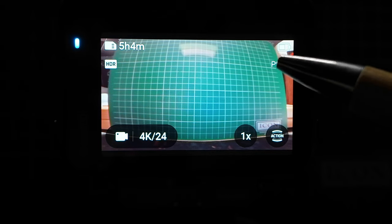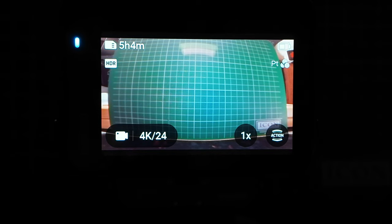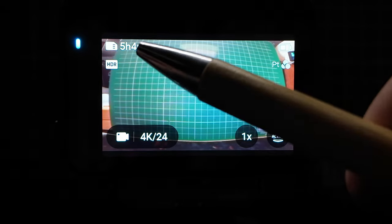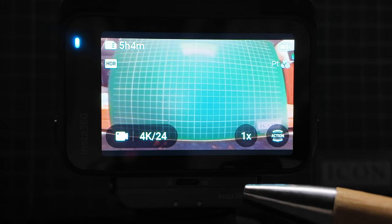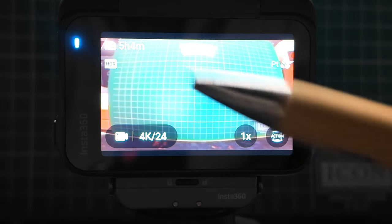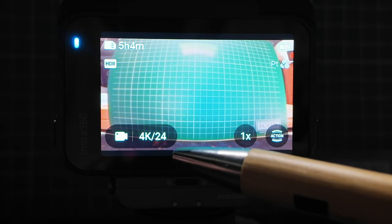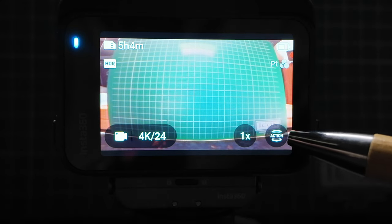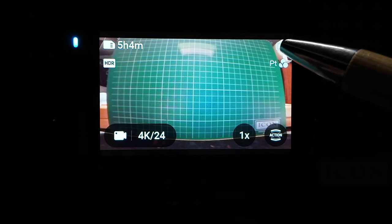It's important to note that the focal distance from this camera is 30 centimeters. I have this purposely set up with a cutting board because it has all of the grid lines, to show you something in a moment about the fields of view. On the top left-hand corner, you have the amount of record time that's left — five hours and four minutes. Next to that, we've got a visible indicator showing we're in HDR. Down here it's telling me I'm in video mode, shooting at 4K 24.